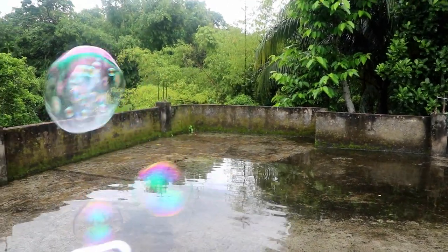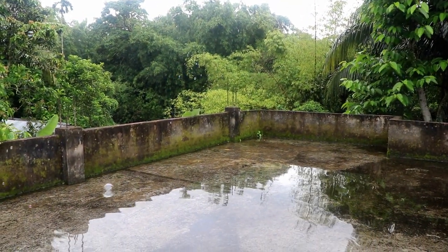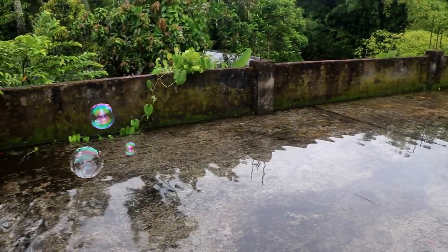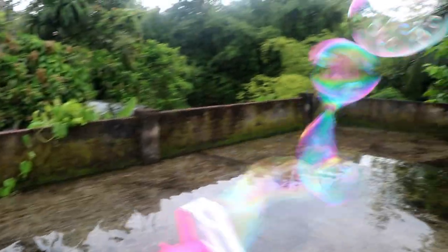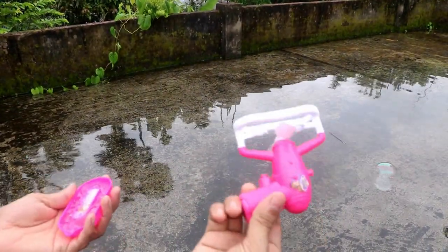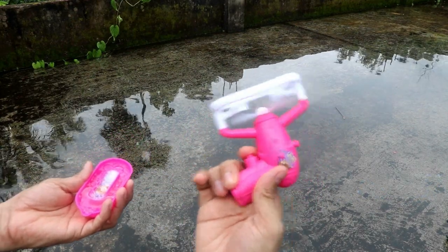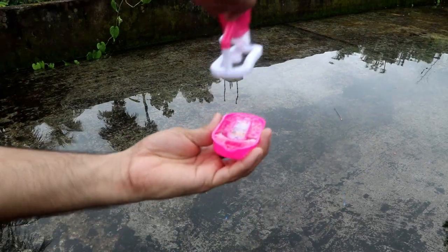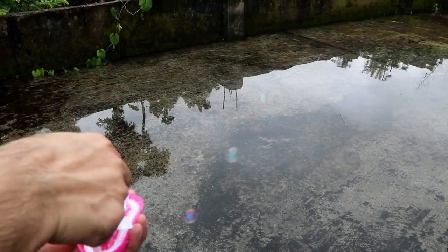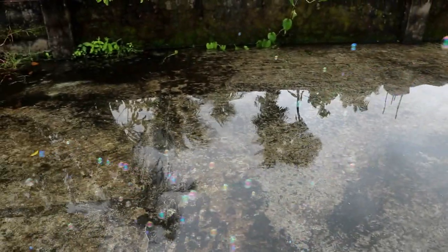Wow, battery operated bubble toy gun! Look at the bubbles — lots of colorful bubbles! Wonderful battery operated bubble toy gun, wow!